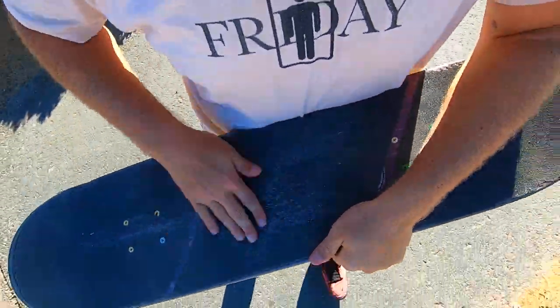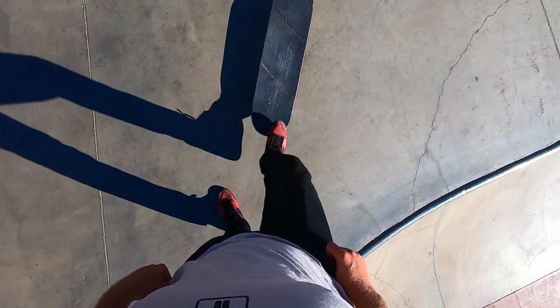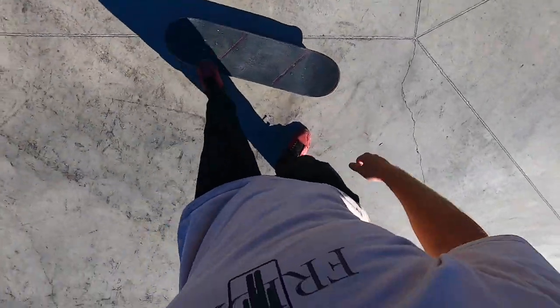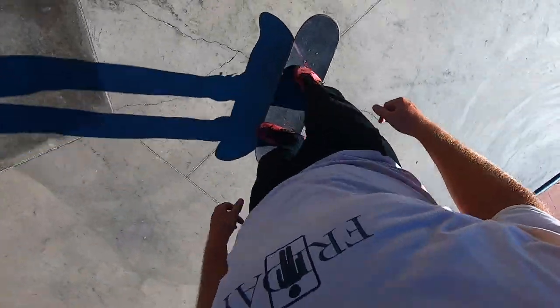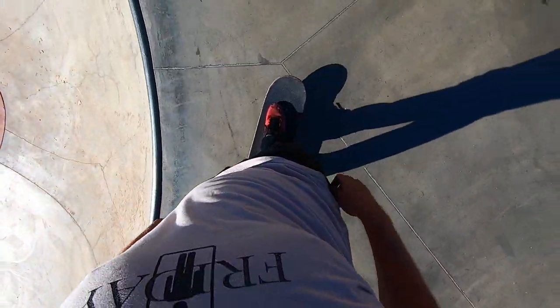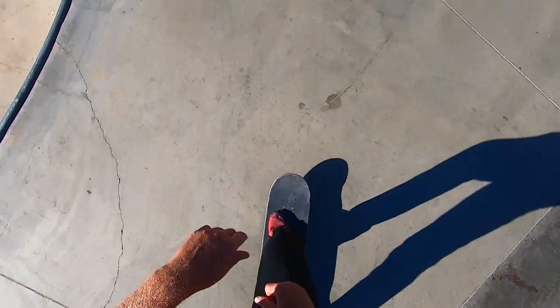You can see my grip tape has got a ton of glue all over it — hopefully that doesn't affect me. Quick rock to fakie. Let's do our first flick test. I don't know if that's me or the shoes, but that felt strange. I think it's because there's a lot more chunkiness on the toe now — flicking my kickflip is a little bit weird. Let's keep skating and see if we can get used to it.